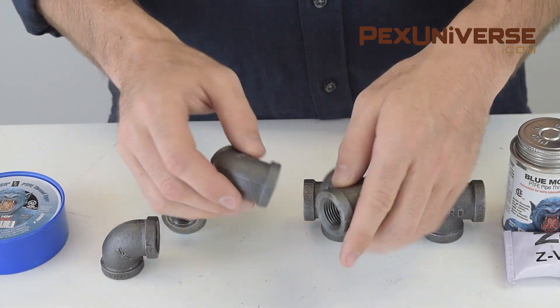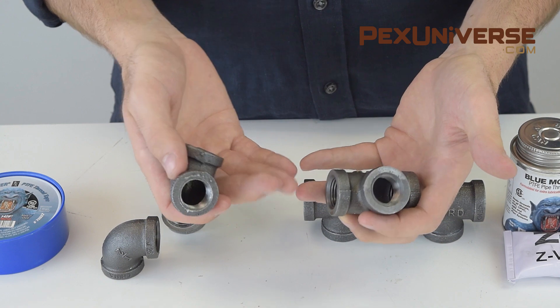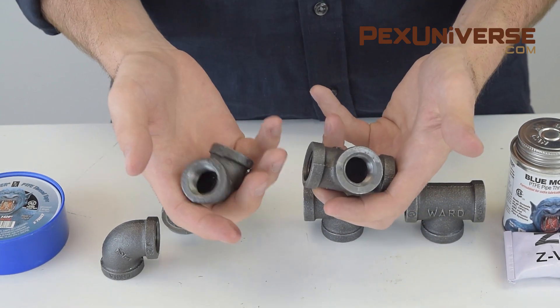It's important to make sure the joints are completely sealed since black iron piping carries natural gas. If these aren't threaded correctly, the piping in the system will spring leaks over the years due to vibrations in the structure. That's why the most common question with these is how to secure them properly in terms of tightness and sealants used.